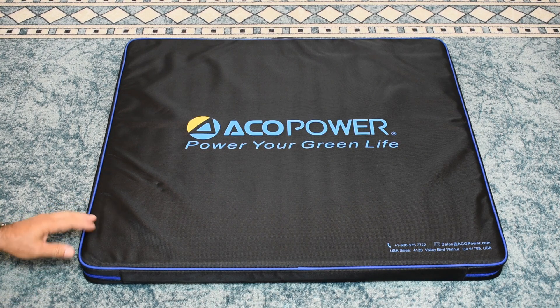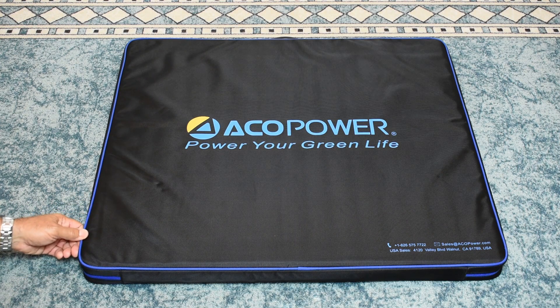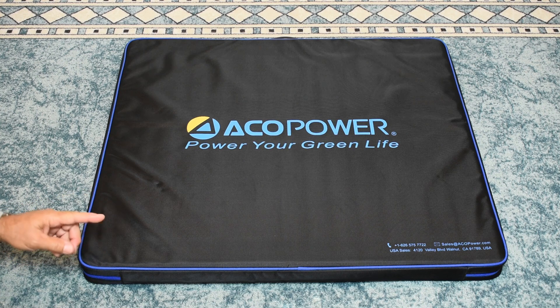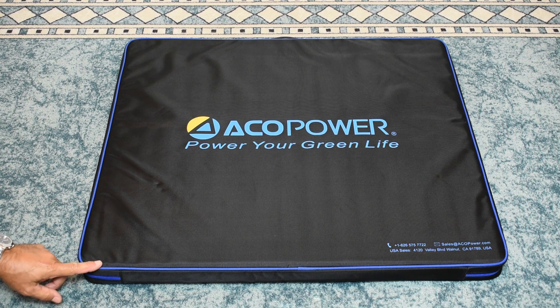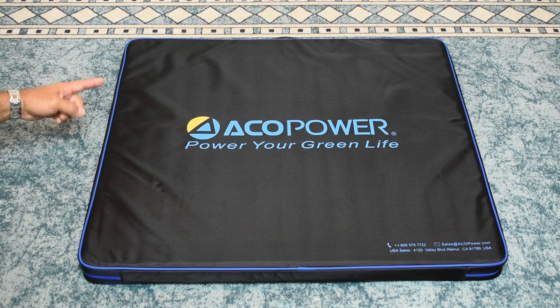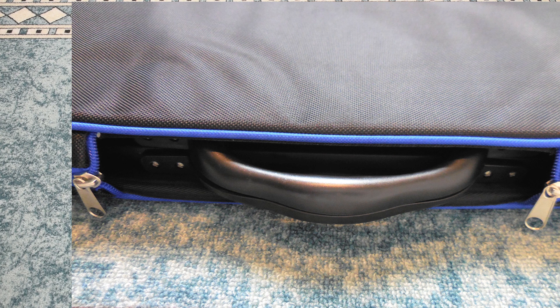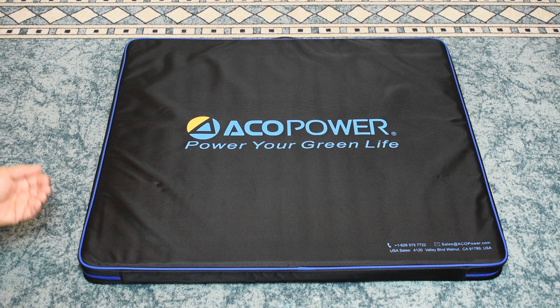This 200 watt solar panel has a very nice zipper case made out of the same fabric that Jackery uses on their solar panels — a rain resistant or water resistant canvas. The difference with this panel compared to the Jackery and others is you are not going to find this fabric on the panel itself; it's only on the case. The zipper goes down the side, over the top to the handle on both sides. The molded plastic handle is bolted into the solar panel and is very comfortable to hold.